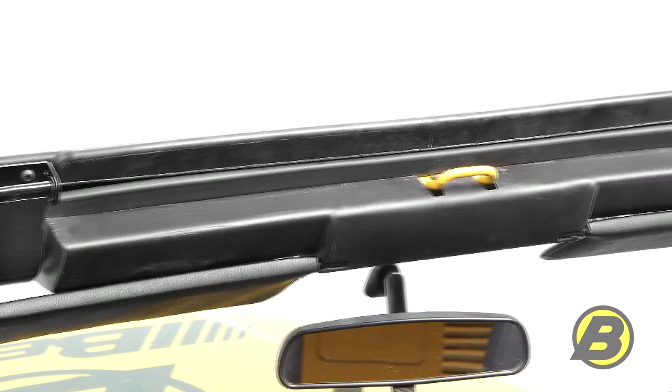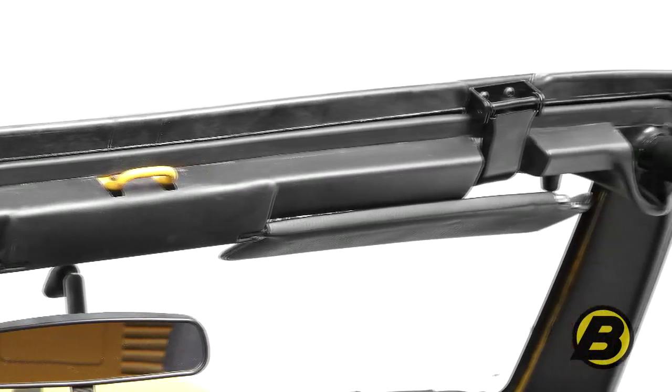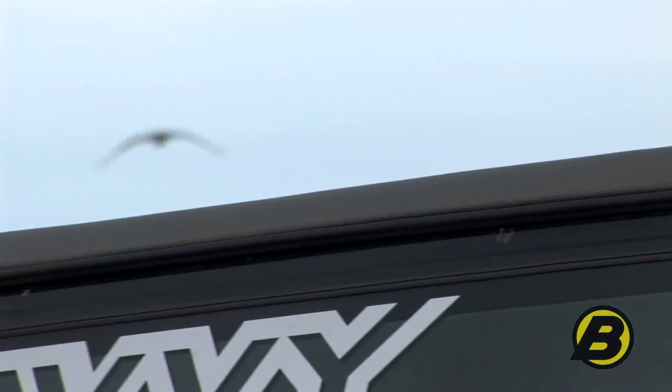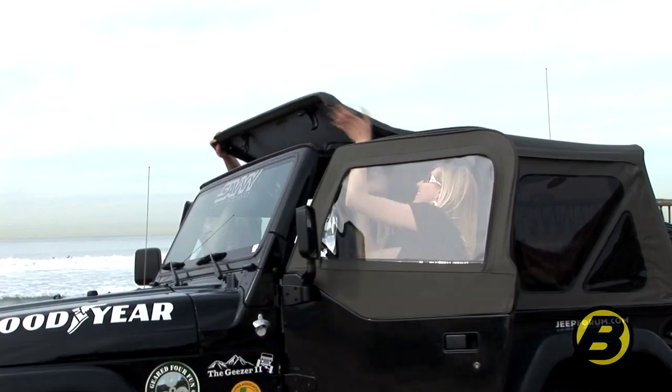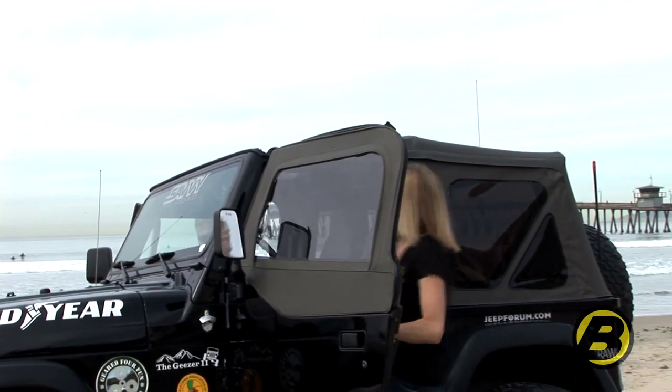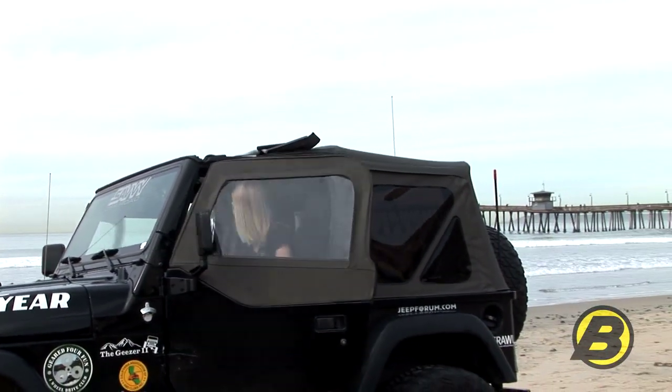The factory-style windshield channel uses latches, which makes it a lot more convenient to flip it open. And because the SuperTop NX has a Sunrider sunroof feature, you can flip the latches down, flip the whole top back, and catch some sun without needing to lower the entire top. That's an awesome feature — you can get that Sunrider open in a matter of seconds.